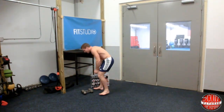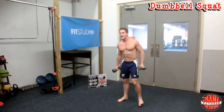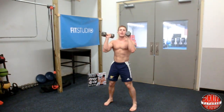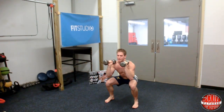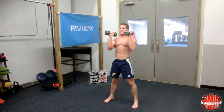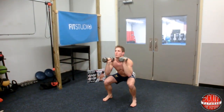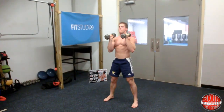The first exercise is a dumbbell squat. You can be barefoot if you want. Stand with your feet a little wider than shoulder-width apart, hold your dumbbells up, and perform a regular squat. Keep your core nice and tight, breathe in on the way down, don't let your knees pass your toes, push through your heels, and breathe out on the way up. Do 10 to 12 reps and go as heavy as you can with the dumbbells.